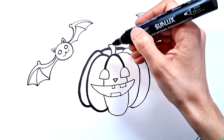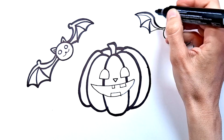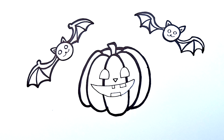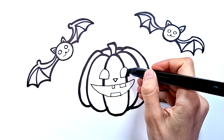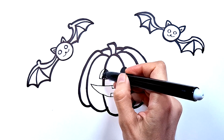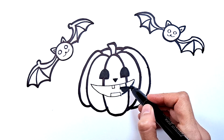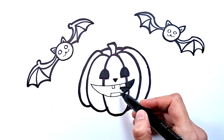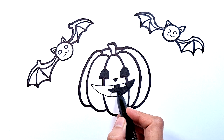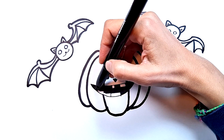Now, I'm gonna use a thick black marker to make the lines of this beautiful design more visible. Now we start to color this beautiful design. Black.